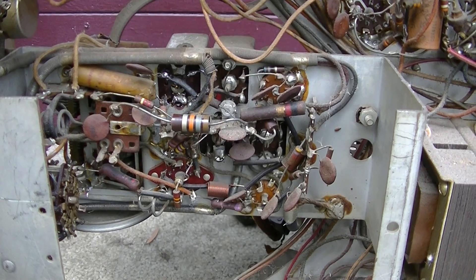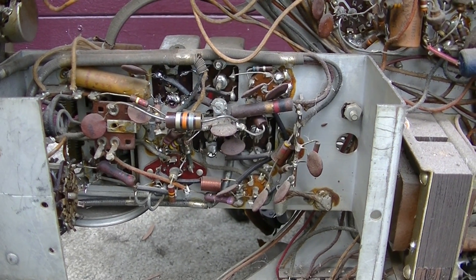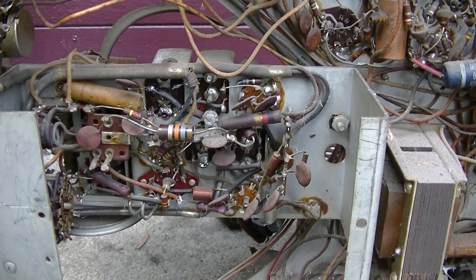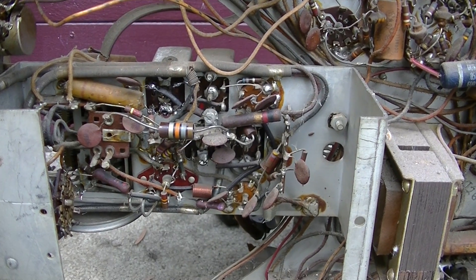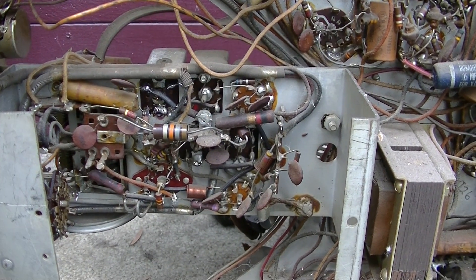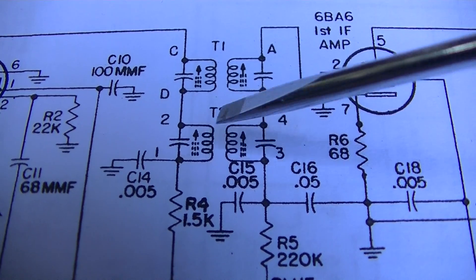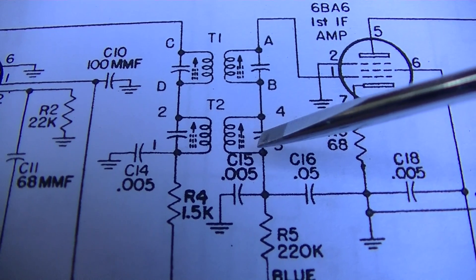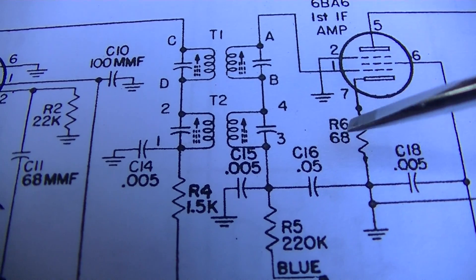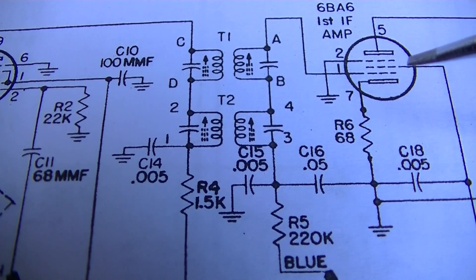So what we're going to do today is properly identify what capacitor values go on this. A lot of guys say just use around 100 on AM, but that's not the right way to do it. We're going to do a quick Black Friday Thursday release, Kwanzaa special video and identify exactly what value these capacitors are — it's actually quite easy. These are the capacitors integrated into the IF can, and we want to identify the value. These are almost never published on any type of documentation.